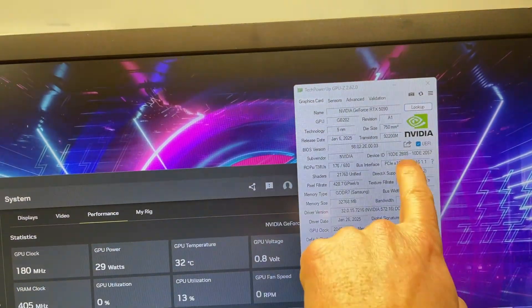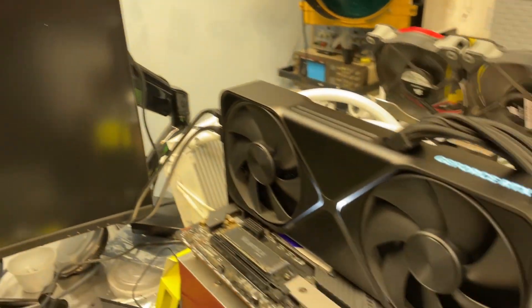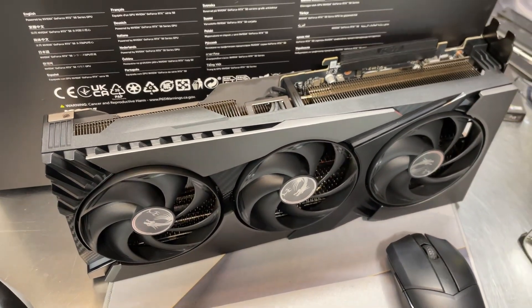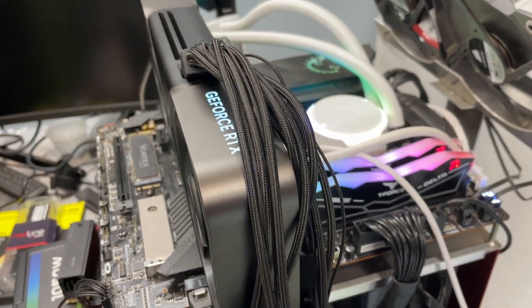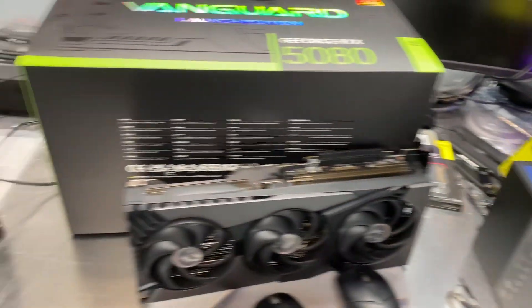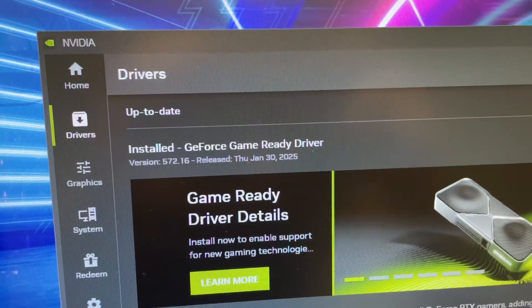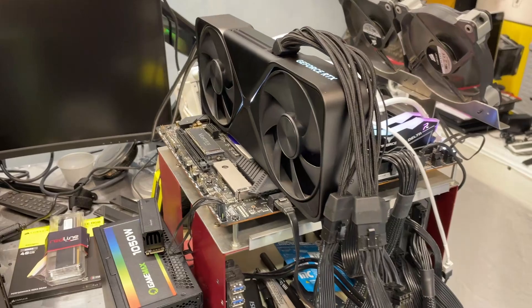My 5090 has been running just fine, no issues, and I've been hammering on it. We're running at full PCIe 5.0 speeds — no problems with the 5090. Same goes for the 5080, I've had no problems with it. I'm running the latest BIOS on a Z790 MSI motherboard and a Z890 ACE MSI motherboard, and this is the driver that I've been running on both of these graphics cards on both of these test systems.